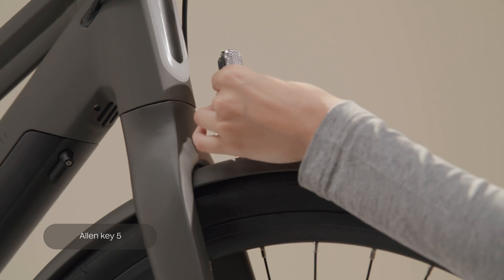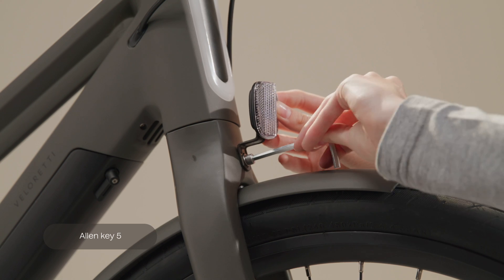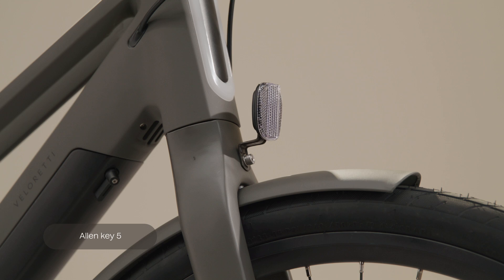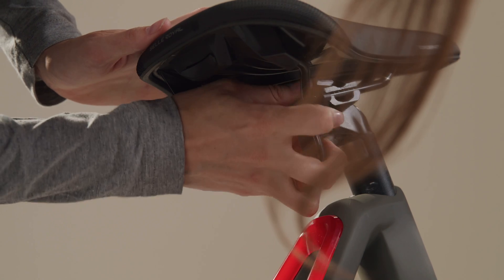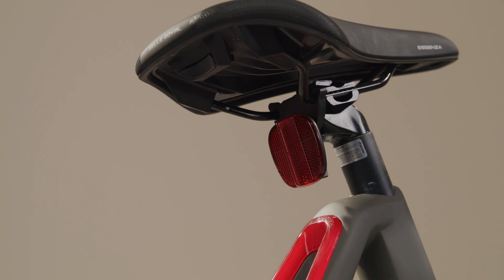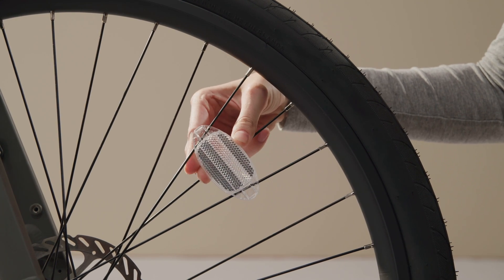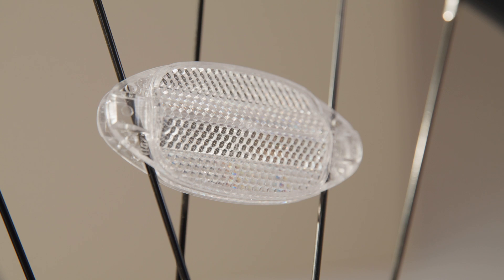Attach the front reflector to the front fork using Allen key 5 for the provided bolt. The rear reflector can be clicked on the middle part of the bracket underneath your saddle. To place the wheel-side reflectors, look for a wide enough opening in the spokes and firmly slide in the reflector.